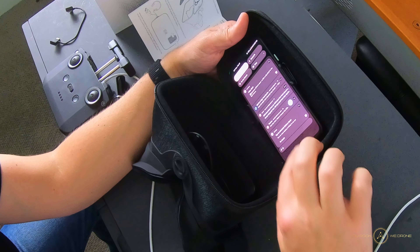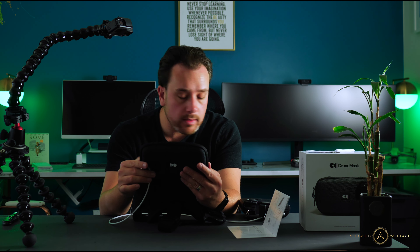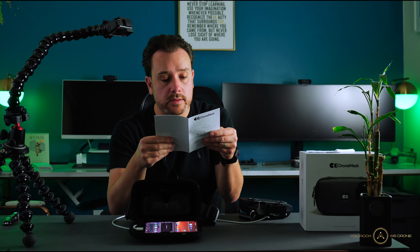The cool thing is that this really just works with pretty much every drone app - there's no custom app you have to download. You just fly as you normally would. Now I don't have the biggest phone, it's a Pixel 4a, and I'm using a longer iPad Pro cable. I'm noticing the cable is getting a little bit squished and I'm unclear if the phone needs to be centered.